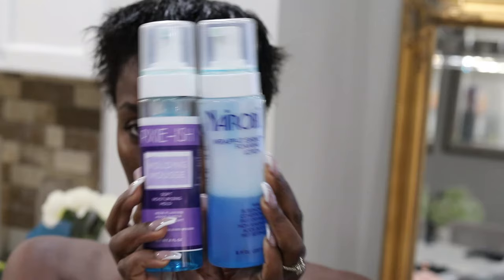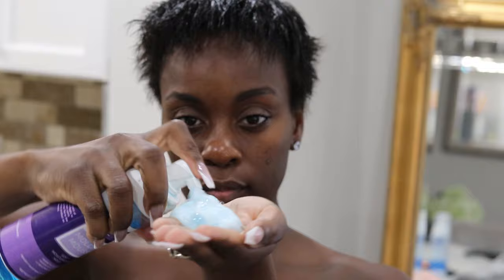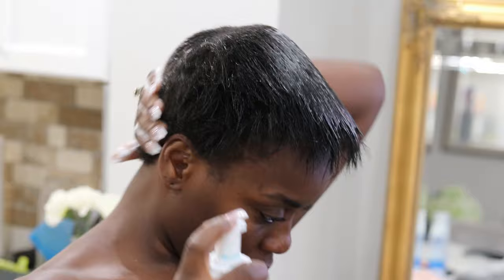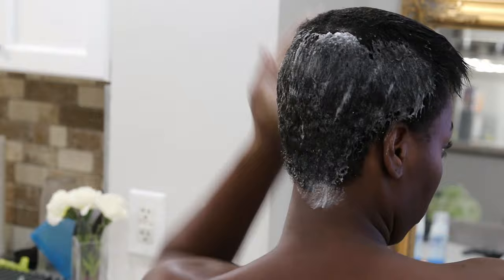Today I have these two mousses here — the Nairobi Rapid Shine and the Pixie-ish mousse. I decided to go with the Pixie-ish mousse. I haven't used it in a while and I just want to test it out on my natural hair, especially at the back. As I'm working it through, I have a lot of texture and waves because my relaxer has completely grown out, especially at the back.